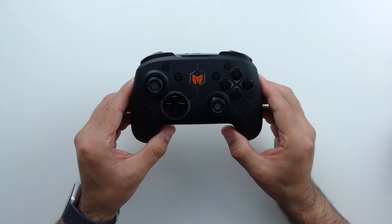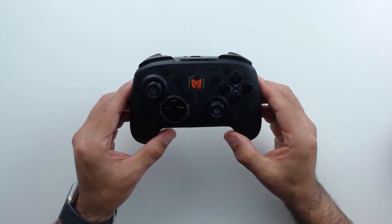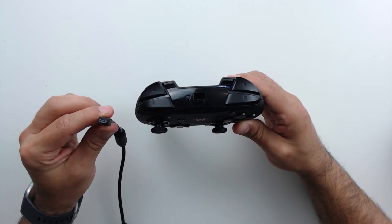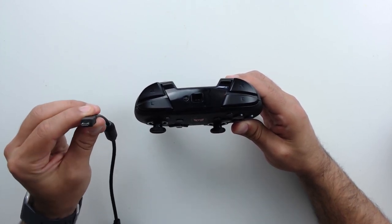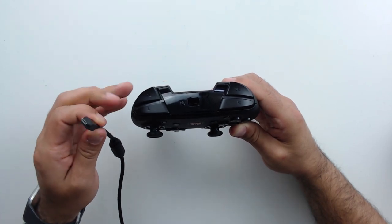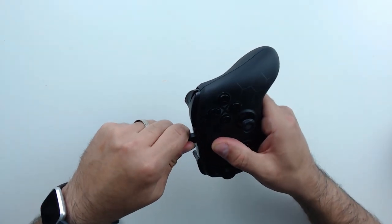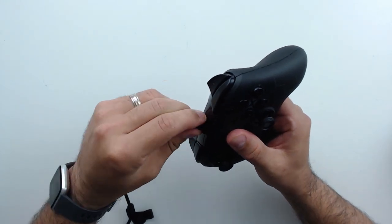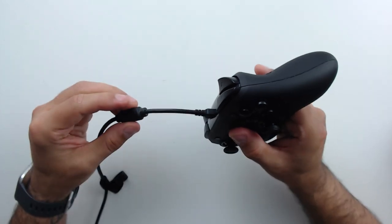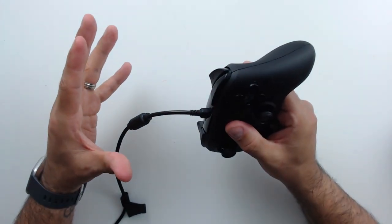Other than all those special features, it also has a full set of regular features: rumble, wireless connectivity, a rechargeable battery, and gyro. There is one minor issue — the controller doesn't charge with USB-C; it uses micro USB. However, they did something smart: an indented charging port that fits the USB charger deeply into the controller itself, eliminating the fragility concern. I would have liked to see USB-C, but it's a minor issue considering everything this controller offers.